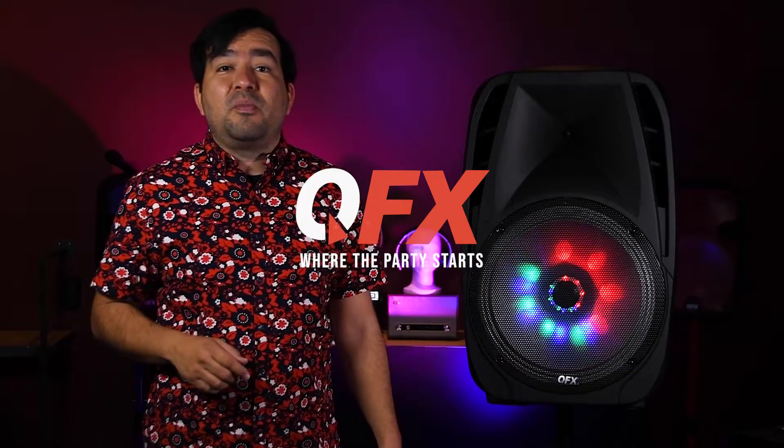Well, there you have it, guys — the PBX 61162. Thanks for tuning in. Until next time, guys, remember: QFX is where the party starts.